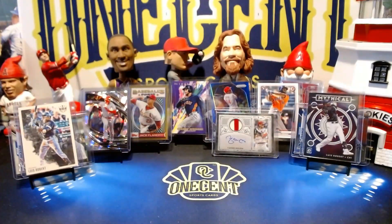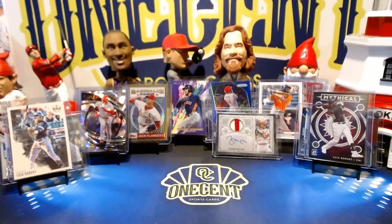Hey everyone, welcome back to One Cent Sports Cards YouTube channel. Today I am excited to be doing a brand new set review, and this time it is for one of Topps' biggest releases of the year — it is 2020 Topps Chrome. We are going to dive into autos, the checklist, all the different rookies you can get, the brand new relics, and we'll even tell you about the different break teams you should be buying into. So without further ado, let's dive right into our 2020 Topps Chrome set guide and review.